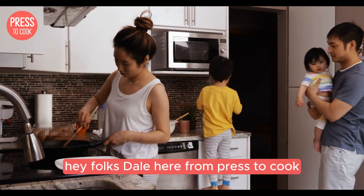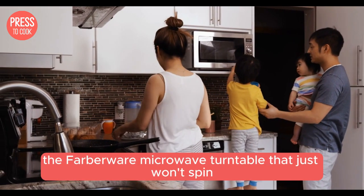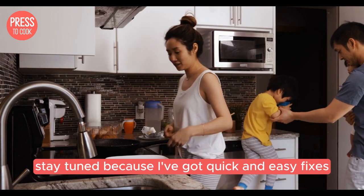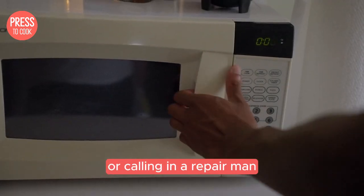Hey folks, Dale here from Press2Cook. Today we're tackling a common kitchen nuisance, the Farberware microwave turntable that just won't spin. Stay tuned because I've got quick and easy fixes that will save you the hassle of replacing your microwave or calling in a repair man.